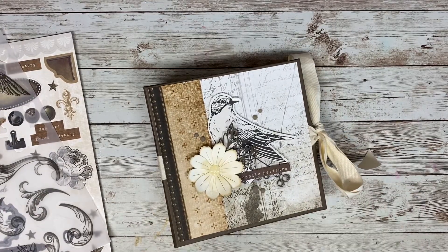Thank you so much for joining me for this little walkthrough of a 6x6 mini album using the Yesterday and Today collection from Close to My Heart. Thanks for joining me and happy crafting!